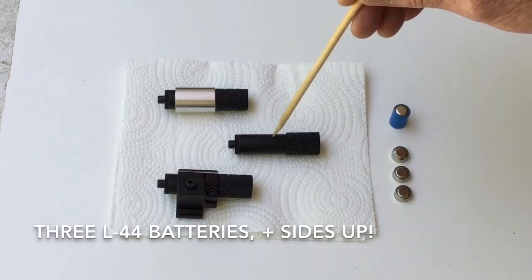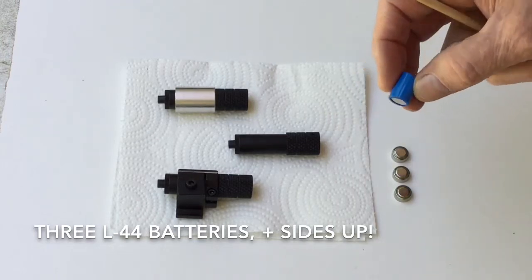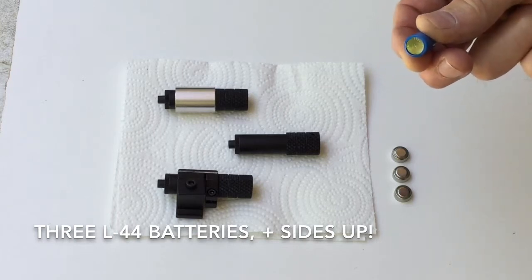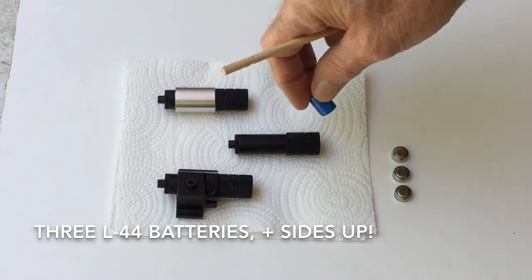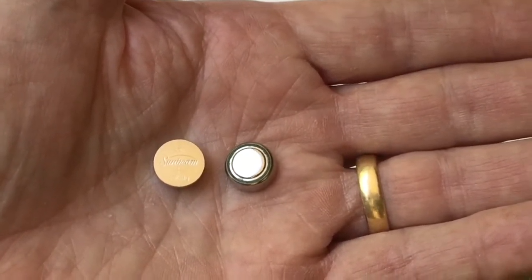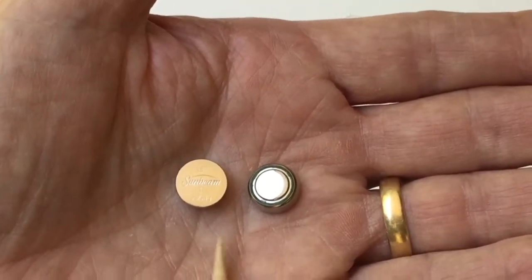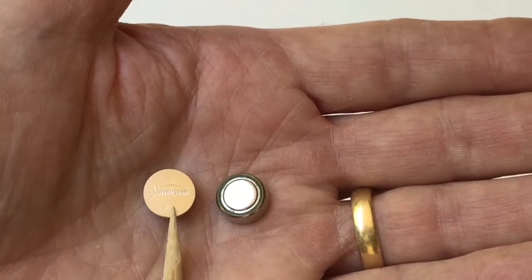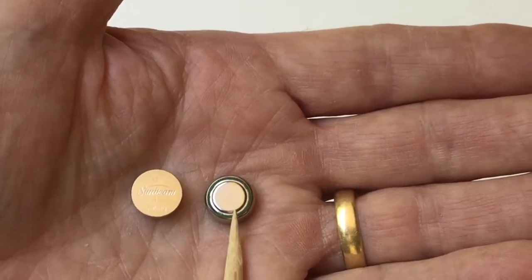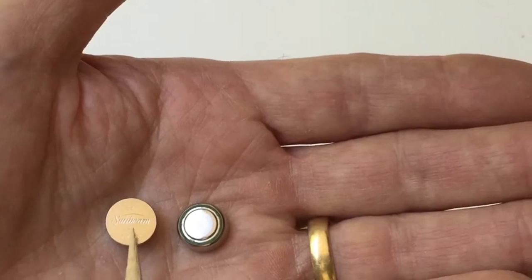The latest laser that we're supplying actually comes with a set of three L44 batteries, but they've been shrink-wrapped in plastic, and the metal's exposed on either end, which makes it really easy to put in. As I'm sure everyone is aware, these small disc batteries come with markings on one end that have a positive mark, and on the other end there is no mark usually, but the other end is smaller and looks different from the positive side.